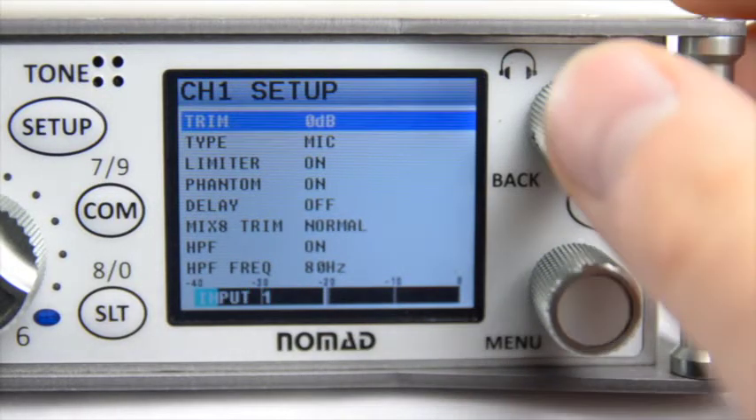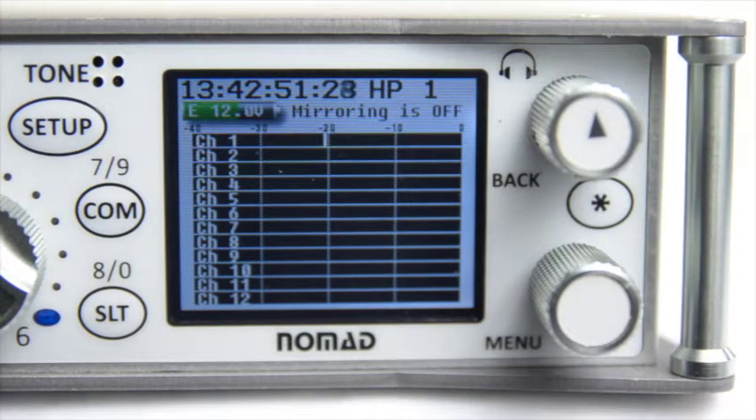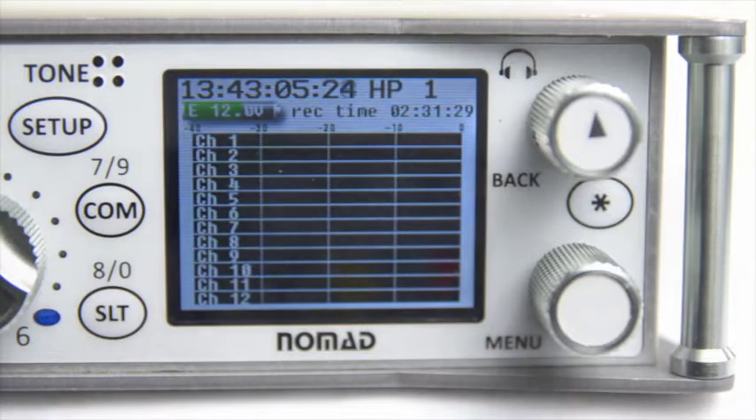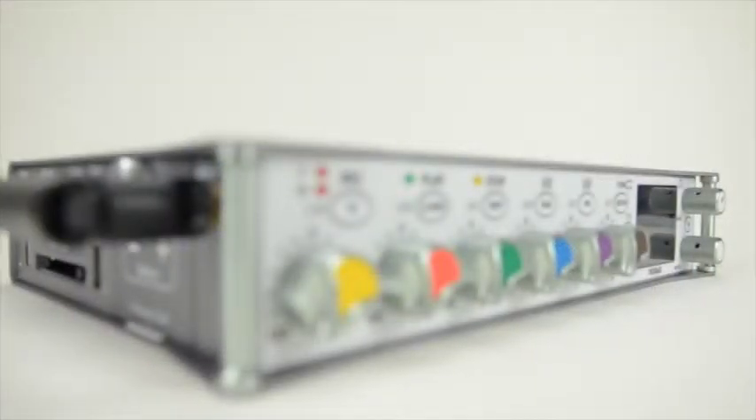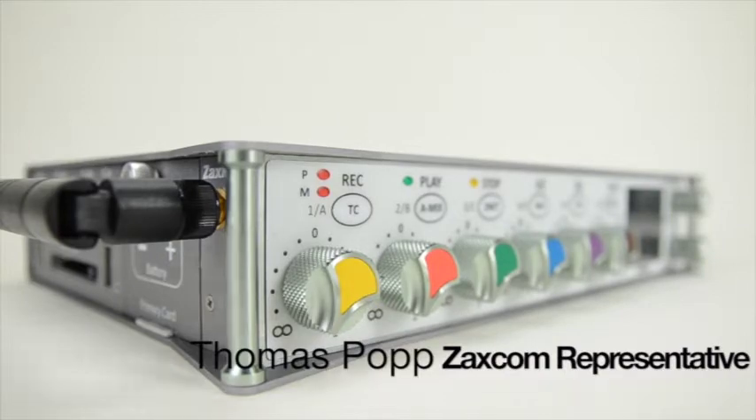Congratulations — you have now learned how to use the Setup button on your Nomad Mixer Recorder, which allows you to control all of the parameters for your inputs. If you have any questions, please contact us at www.zaxcom.com. Once again, my name is Thomas Popp, and in the next video we're going to teach you how to set up your faders so they control certain inputs in your Nomad.